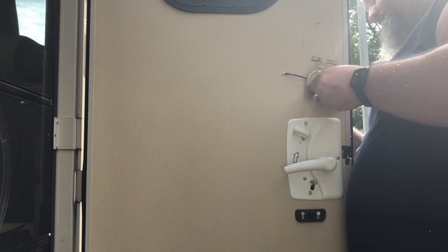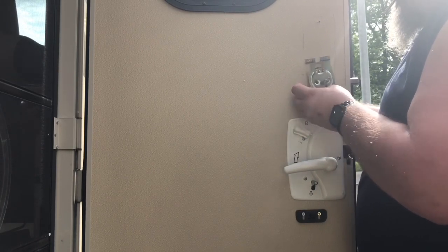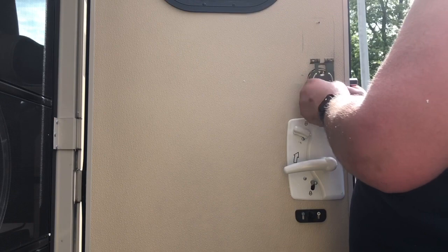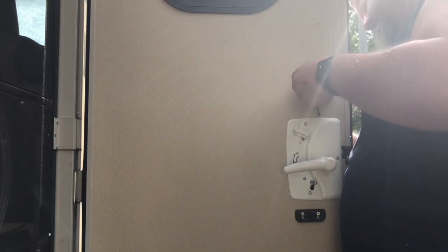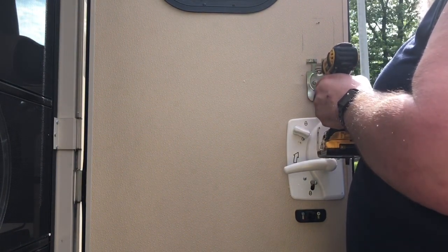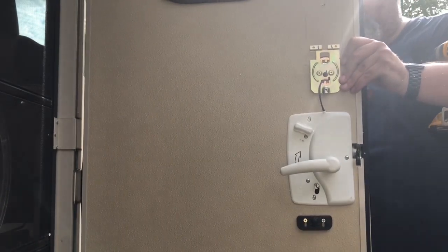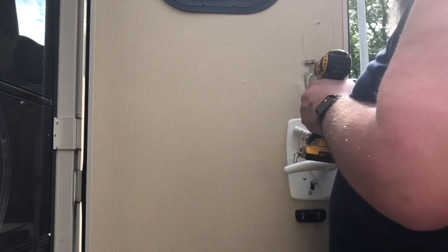I take the inside mounting plate with a screw, line it up, and just screw it in a little bit into the outside unit. Then I take the wire through the hole in the inside mounting plate. Once I get that through, I take the other screw, line it up, and screw it in lightly. Then I use my drill to snug the screw down — not real tight, just lightly tight. On the outside unit I make sure it's lined up properly with the hole, then tighten it down.